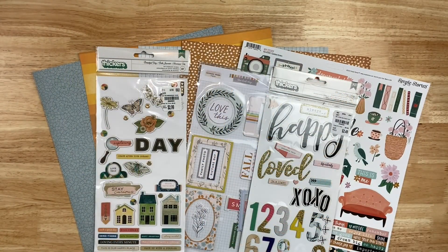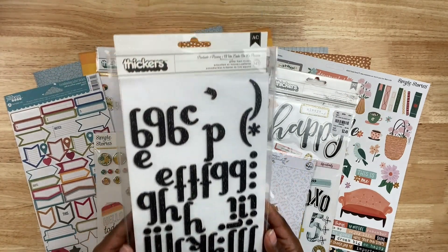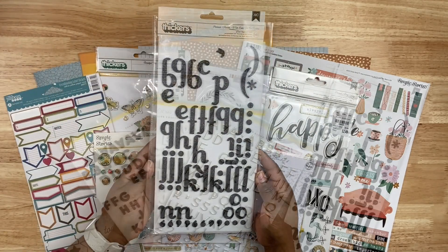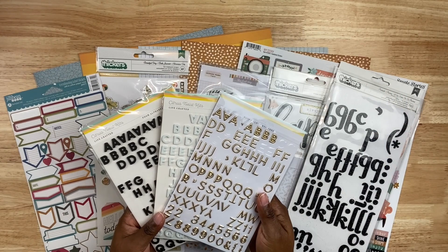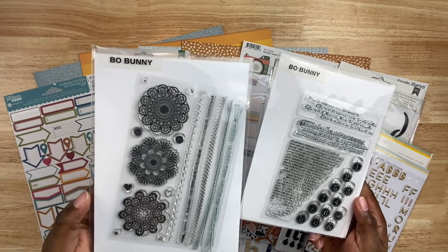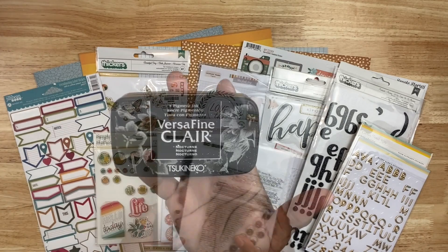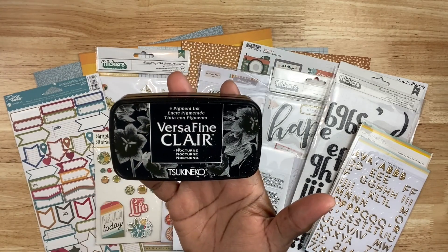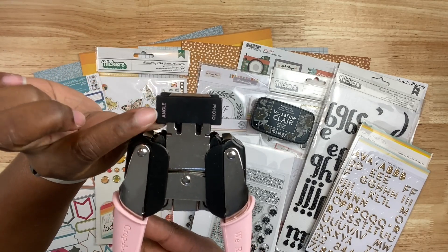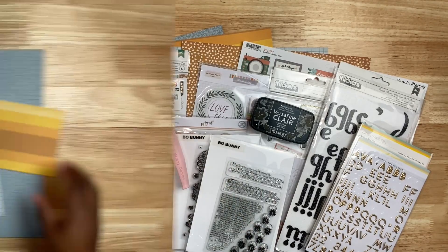I dug through my stash and picked out some coordinating elements. This layout isn't necessarily themed, so I was looking for things that would work well with a generalized layout. I also grabbed some older stickers — the design is called Poolside — and some other small stickers from Citrus Twist. I'm going to do a tiny bit of stamping to create a stamped border. I also have some VersaFine Clair Nocturne ink and a tool from We Are Memory Keepers to create my tags.